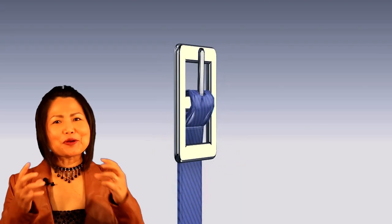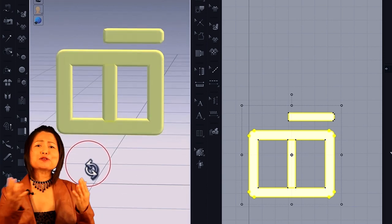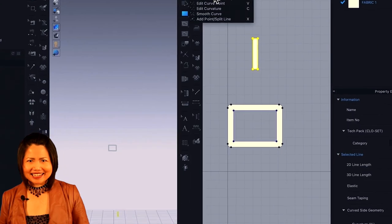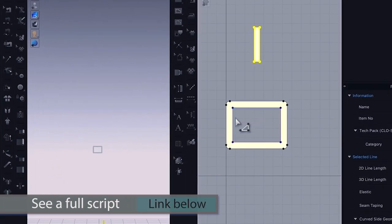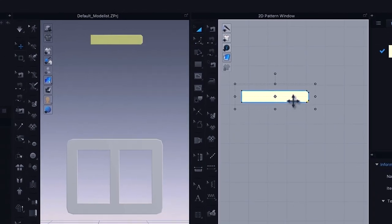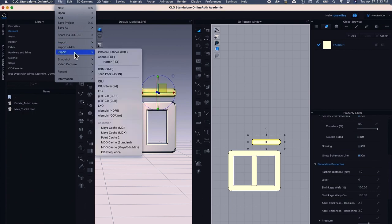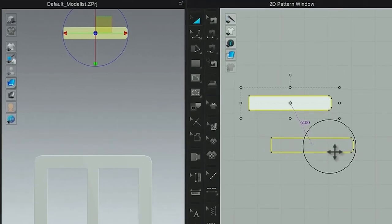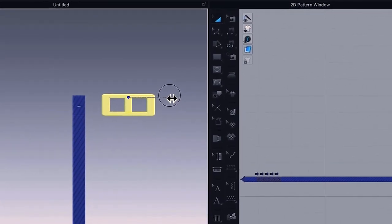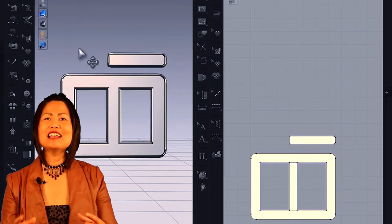By the end of this video you will know how to make a perfect true-to-size belt buckle and a belt strap in CLO 3D. This includes making a frame, a bar, and a belt prong, then exporting that belt buckle and importing it back into CLO. This allows you to resize and change the color to fit your design.